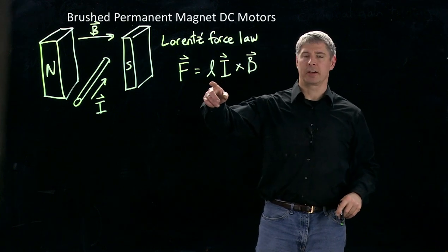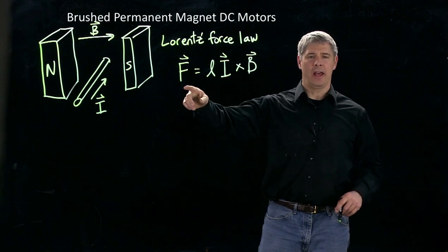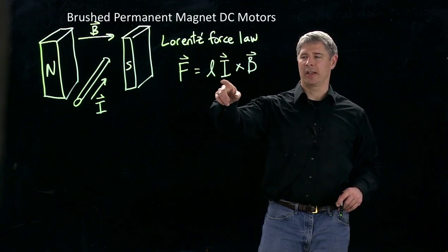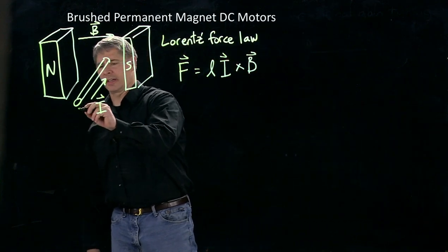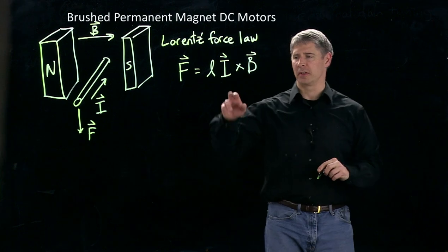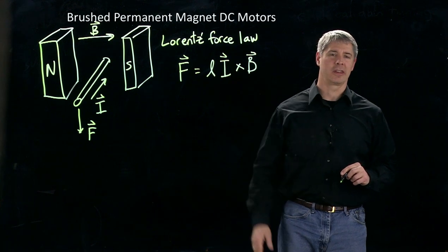L here is the length of the conductor, I is the magnitude and direction of the current, and B here is the direction of the magnetic field, and F is the resulting force acting on the conductor. So by using the right-hand rule here, taking the cross product of these two directions tells us that the force acting on this conductor is in the downward direction. And it's proportional to the amount of current flowing through the magnetic field, the strength of the magnetic field, as well as the length of the conductor.